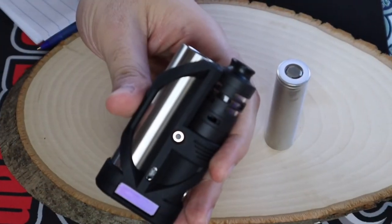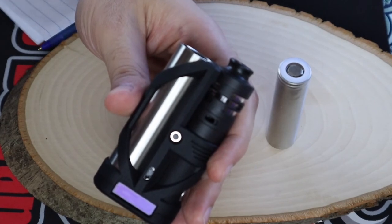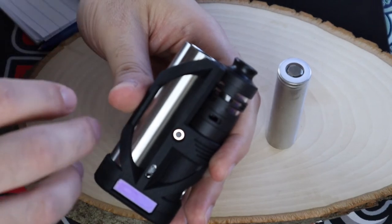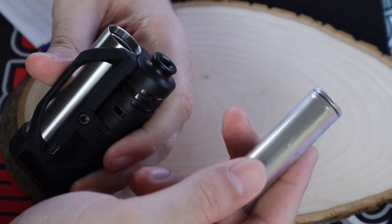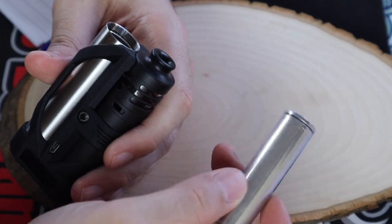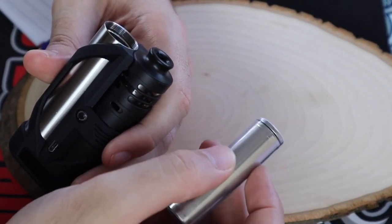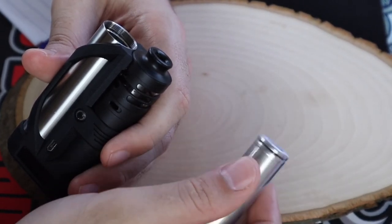As you've just seen, I threw a few different tanks on top of the MX1NJ — some work, some don't, and some look completely ridiculous like the Widowmaker. But if that's your thing and your style, do you. I ended up throwing the Geno back on top. Let's check out the DNA60 board. Right here I have a single 18650 battery — this is wrapped. Please make sure that you wrap your batteries, make sure your insulator is intact at the top, and make sure your wraps are clean and don't have any tears.